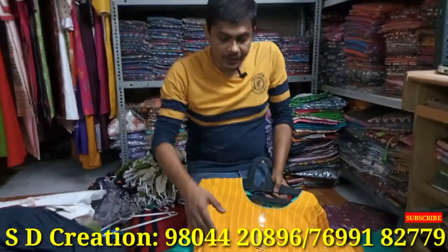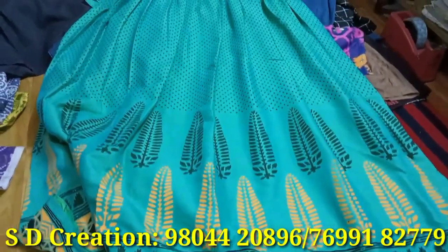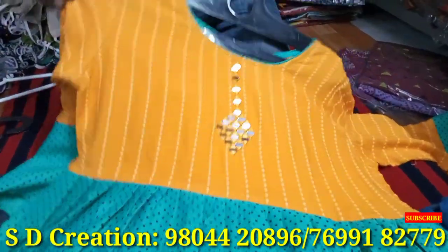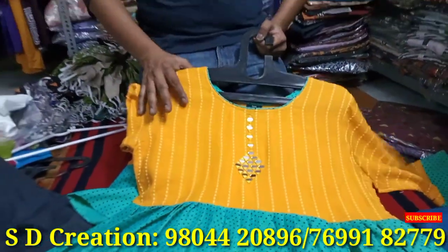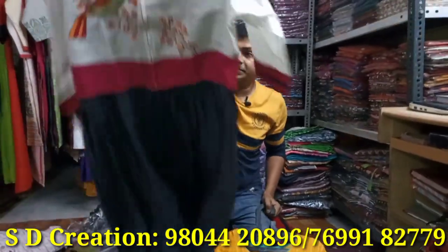There is no new sample — you can see the same sample. We are showing two pieces. The screen and block is made. This is in our chicken fabric. The rate is 495.